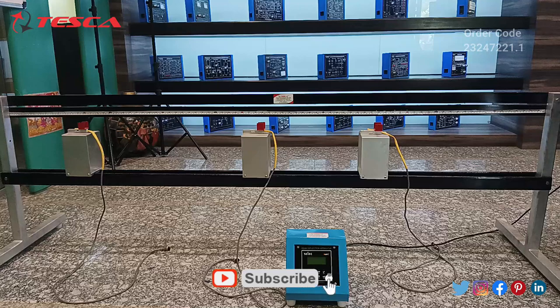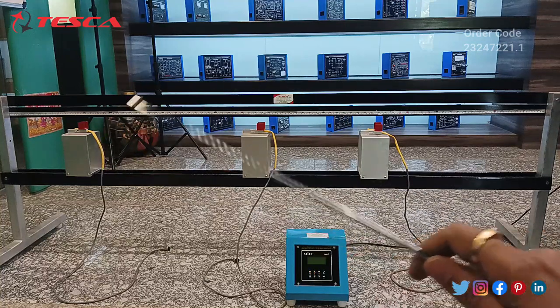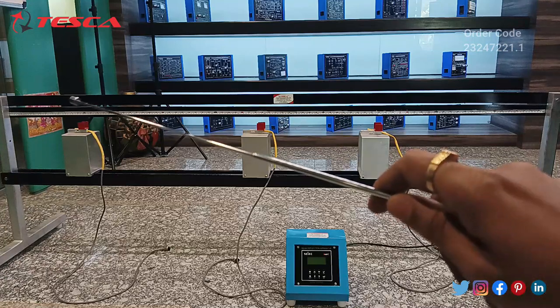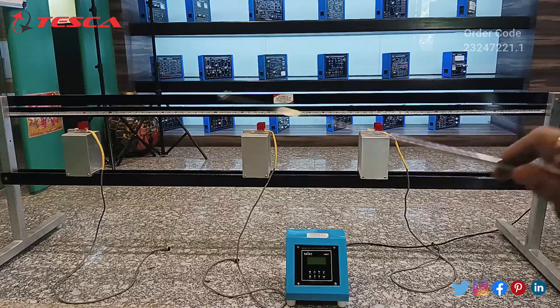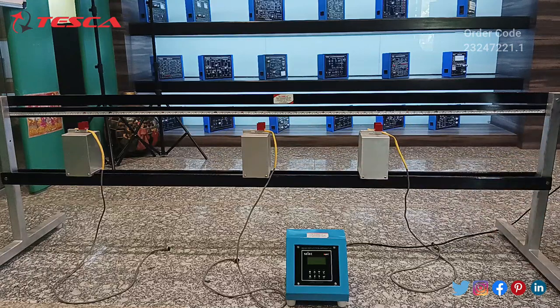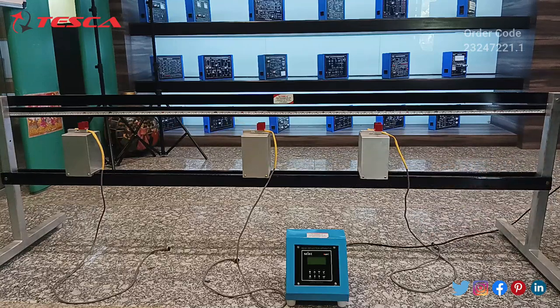This is the beam deflection apparatus and this is the whole setup. Here we are having three load cells — this is the first load cell, this is the second one, and this is the third one. Here is the main control unit where we will have the readings from the three load cells. On the top of the panel we are having a scale of 200 cm, so you can place the three load cells at three different distances according to your requirement, then place the rod over them and take the readings.